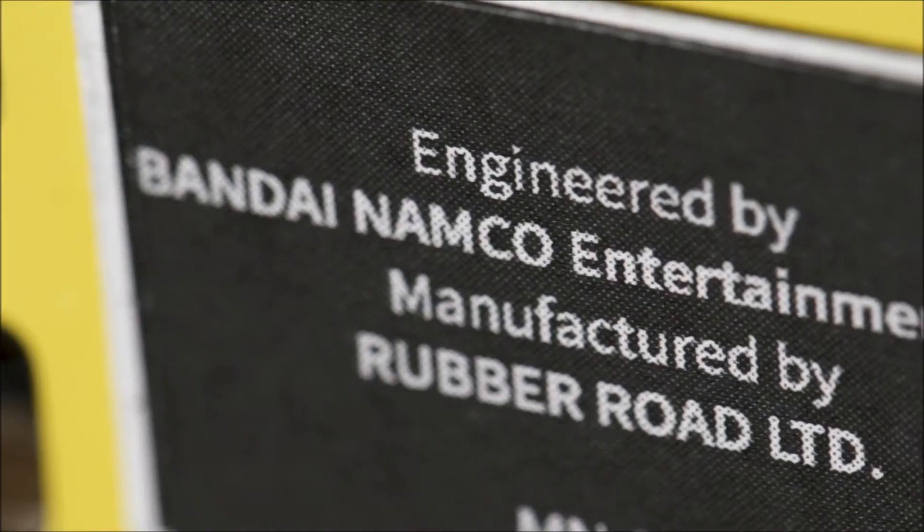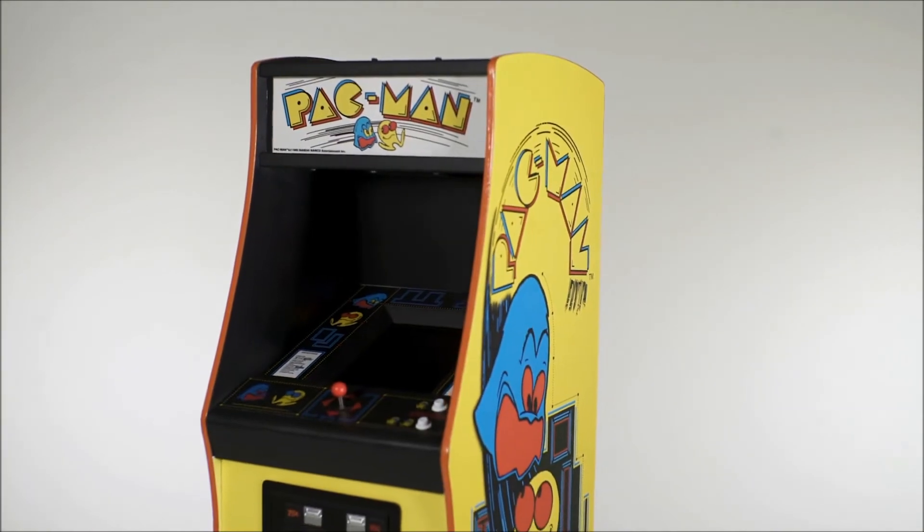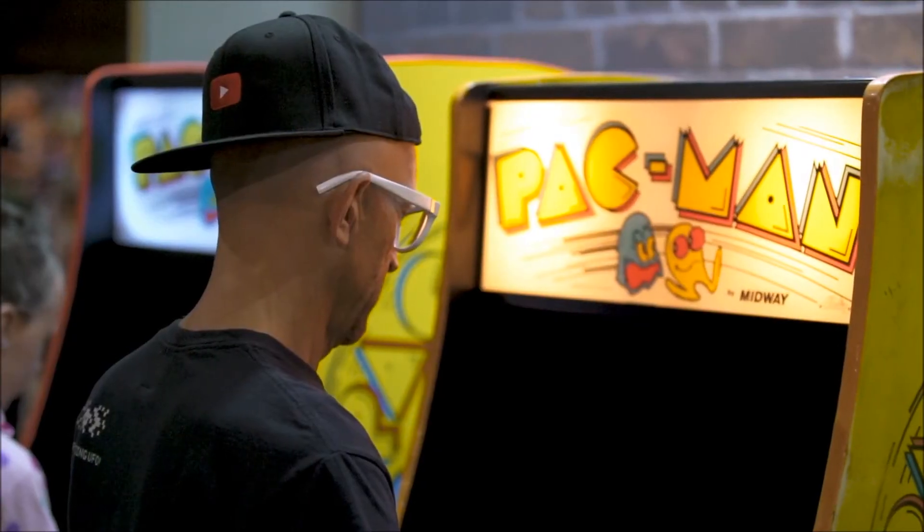When NumSkull brought in the prototype to show me, I was instantly like, wow, I want one of those. Usually I don't want one of anything because most things I see are just okay — they don't make me overly excited. But when I saw this, I thought about how it was presented: it uses the same quality, the same finish, the same materials as the original arcade cabinet. So obviously the original in the middle is a good template to go by.